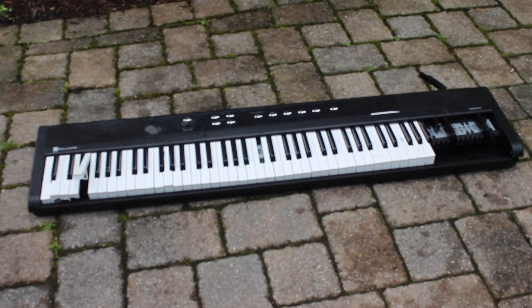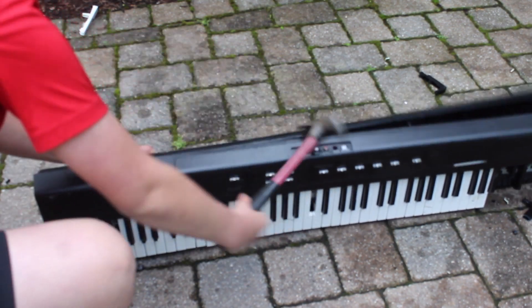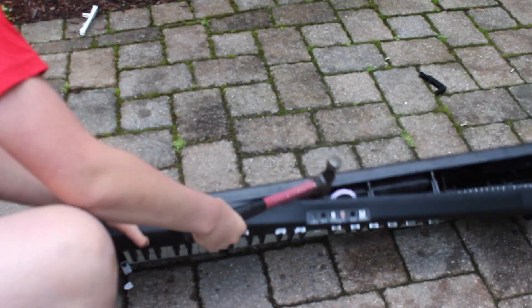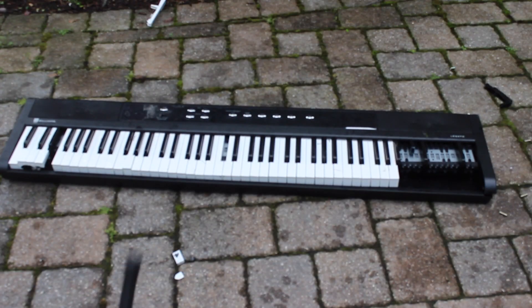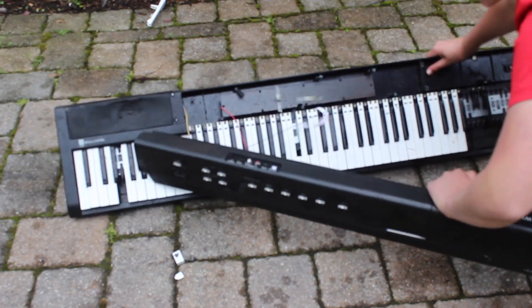Time to finish this thing off. Circuit board.